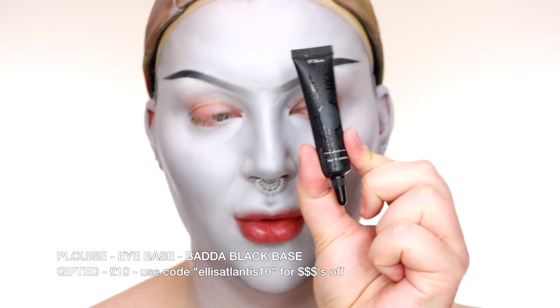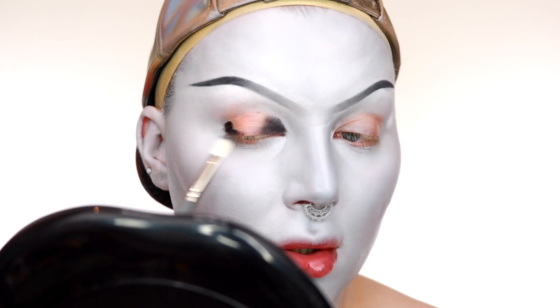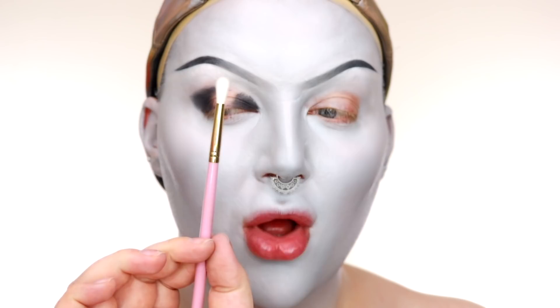Brows are done and the base is complete. Now I'm going to do the eyes using the Badger Black Base from P.Louise — it's the same formula as all the skin tone ones but jet black. Because I want this intense black smoky eye with a beautiful spotlight effect, I'm going straight in with a black cream product. I'm using a fluffy dense brush to pack it on the inner and outer corners, then a small fluffy brush to tickle out the edges and blend it into the grey.